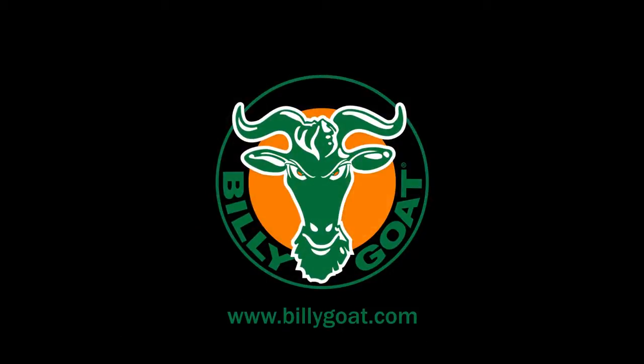When it's time to clean up, clean up in all seasons with Billy Goat — a full line of property cleanup solutions.